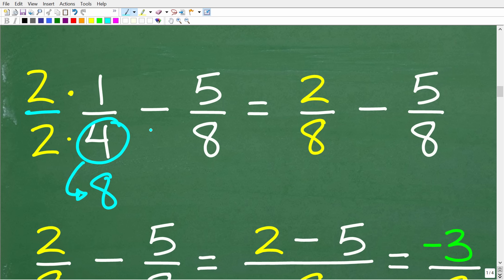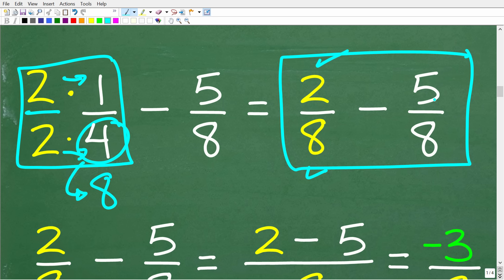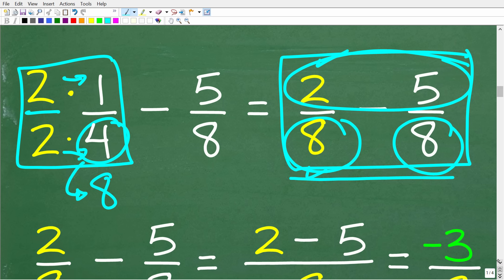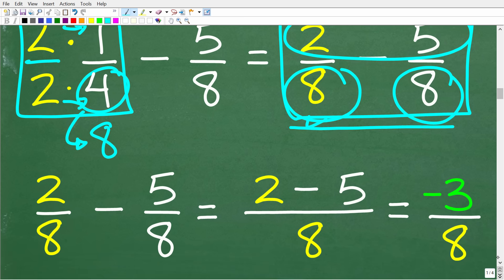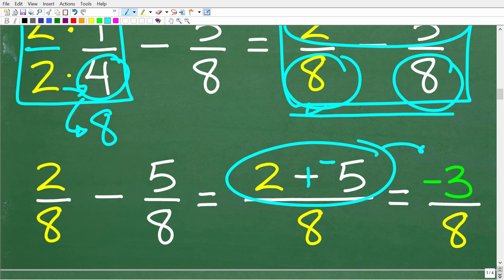When we do this multiplication — two times one is two, and two times four is eight — our problem becomes two over eight minus five over eight. Now we can subtract these fractions because we have the same denominators. We subtract the numerators: two minus five is the same as two plus a negative five, which is negative three. So our final answer is negative three over eight.